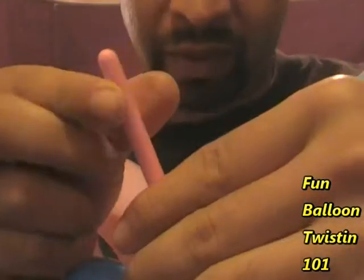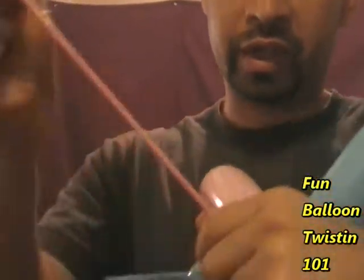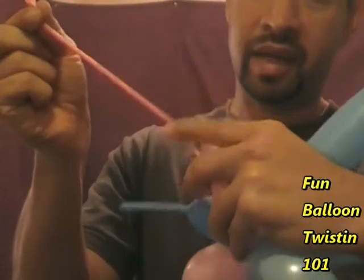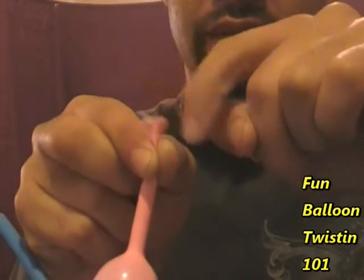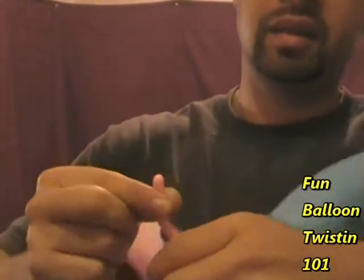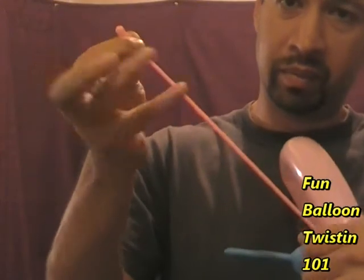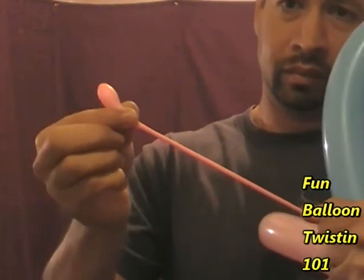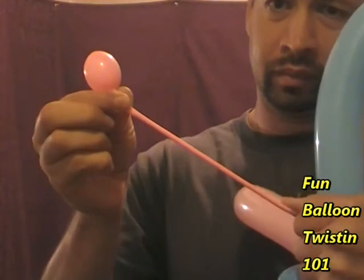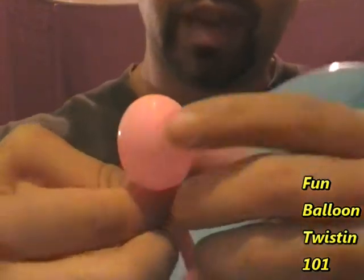Now we're going to make the antenna. Pinch the tip of the pink balloon — there's a little space right there. Stretch it out so it's kind of tight, then squeeze this area so some air goes up to the top and fills up that little bubble at the tip. That's going to be our little antenna. Hold it and squeeze.